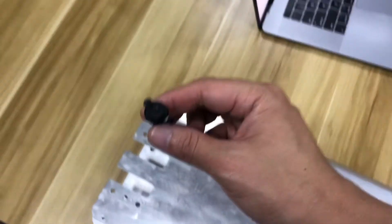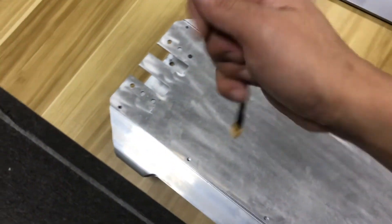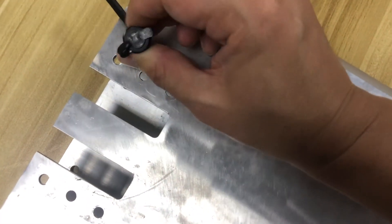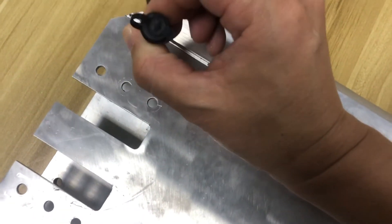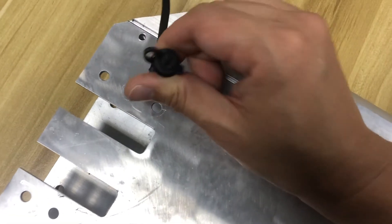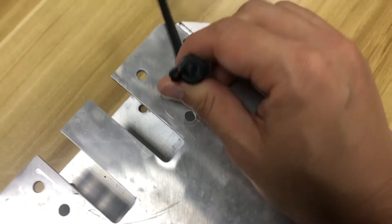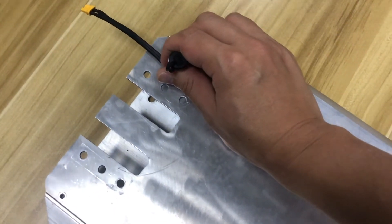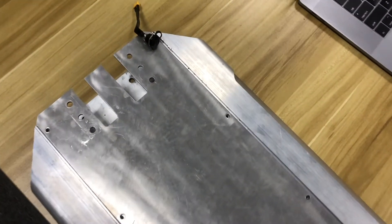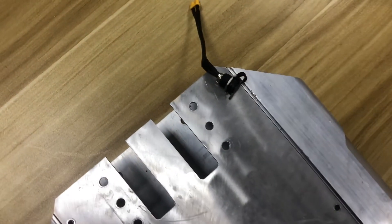If we go with the DC port, this is the front fork area with the front wheel, and this is the back. We want to install it over here — maybe two charging ports, or do you prefer just one? This is the location we're going to put it. Let me know your feedback, and thank you so much for watching — see you again.